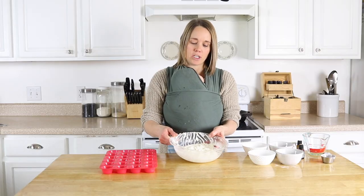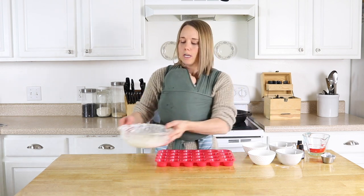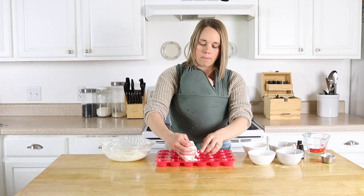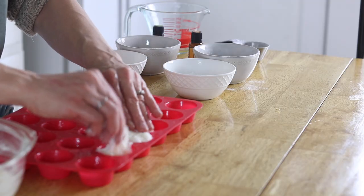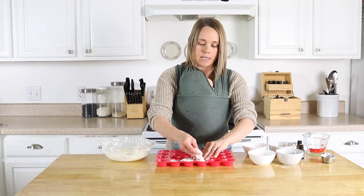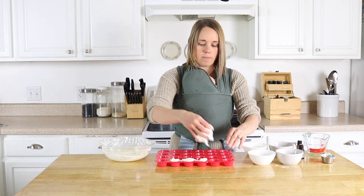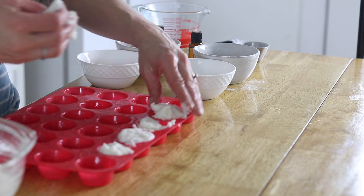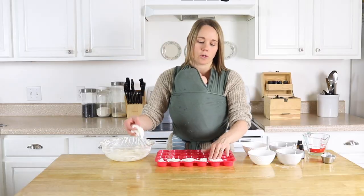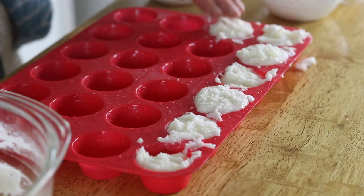Now that I've got my mixture all mixed up, I'm just going to spoon this into some silicone molds. You can also roll this out onto some parchment paper and cut it out with some cookie cutters to make different shapes. I find this way to be easiest and quickest. Fill these up — they're going to be wet, so you're going to have to allow these to dry. It takes a few days for these to dry fully until they're ready to use.